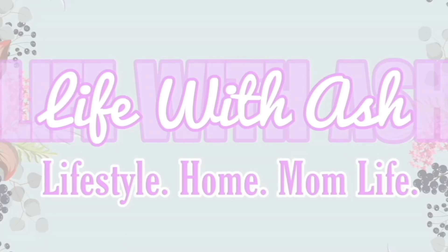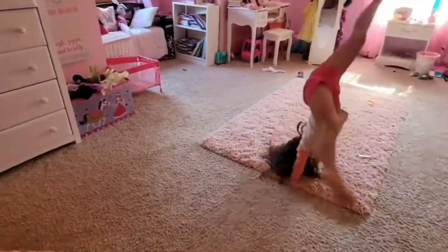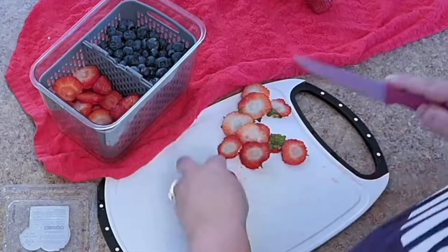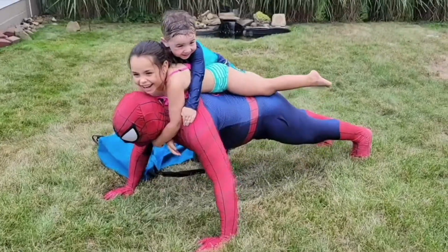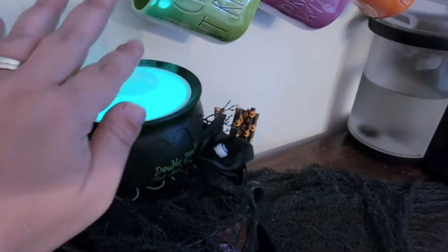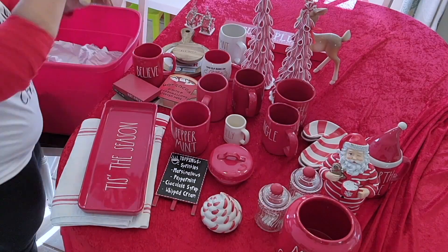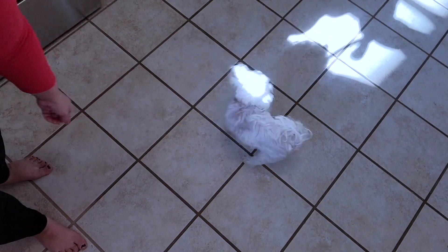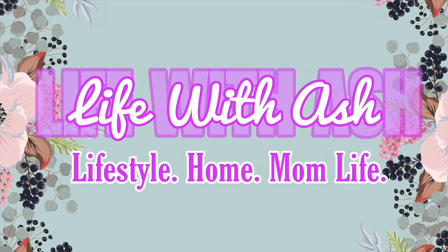Hey, don't forget to check out my other channel, Life with Ash. This channel is a more behind-the-scenes vlog style channel filled with mama life, mama hacks, cleaning, organizing, hauls, shopping, decluttering, decorating, and even more fun. That channel is all about real life — my hair is always in a messy bun, I live in leggings, I rarely ever wear makeup. Jump down to the description box below and click the link to come hang out with me over there.